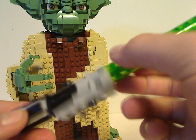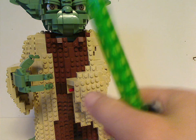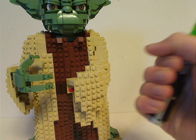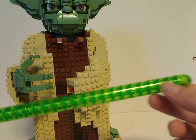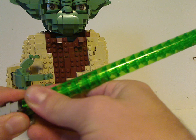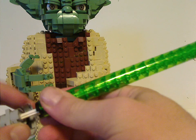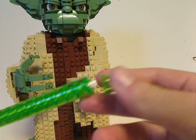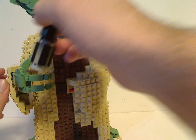If LEGO sees this, let there be a set that is of lightsabers, and let them be around this size — it would be a good standalone set by itself, like swooshable and everything. If you wonder how the lightsaber blade is done — it's actually done with a really long white Technic rod and a lot of those rounded bricks in trans green. It's a really clever use of pieces on their part, though it does feel kind of like the Technic Darth Vader from 2002.